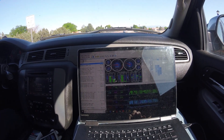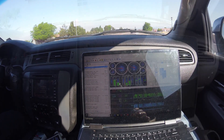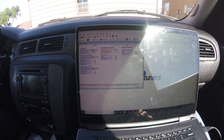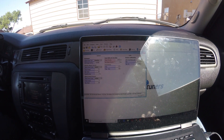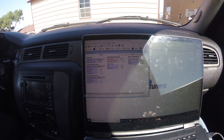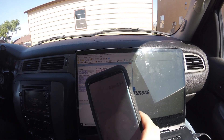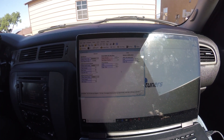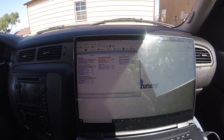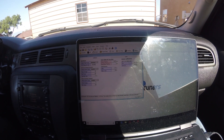Alright, so we're adjusting the tire size. We took the tire diameter of 33 inches, converted it to millimeters which is about 838mm, then did a little math — times pi — which gives us 2631 for the circumference. We'll go ahead and make that change and write it to the computer. To verify speed, I pulled up the GPS on the phone alongside the scanner.